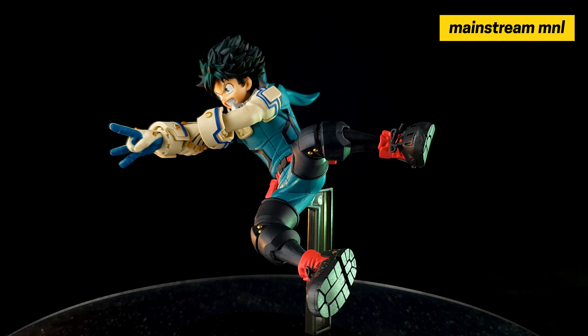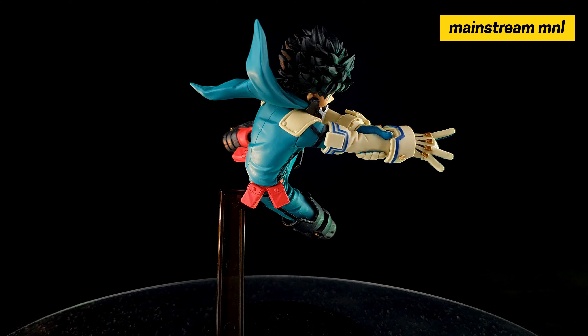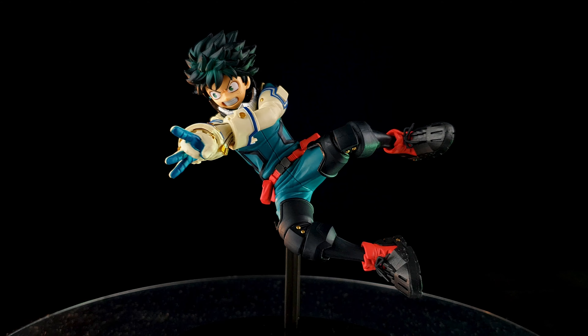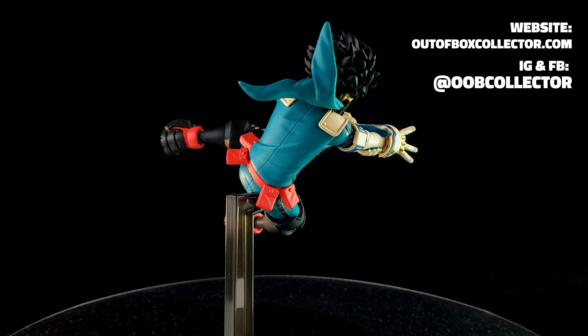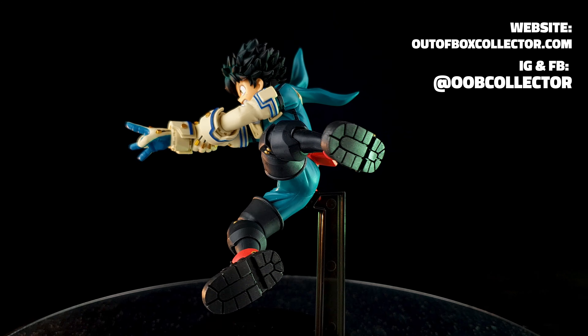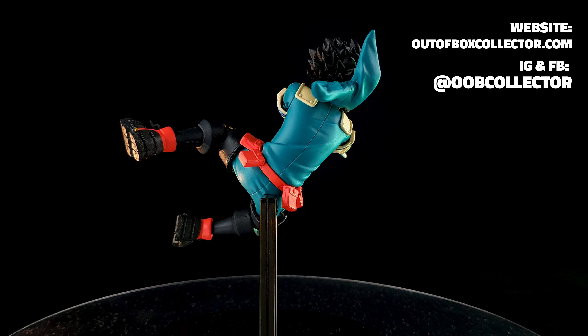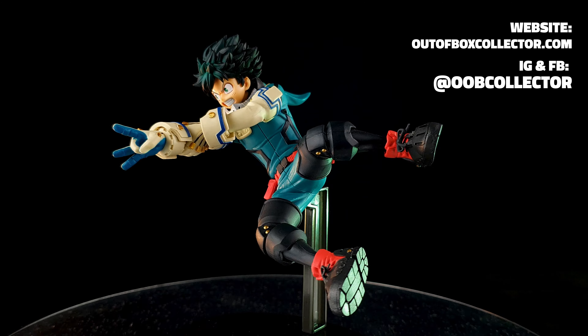I got my figure at Mainstream Manila — thank you very much, Mainstream Manila. I'll put a link down in the description box on where you can get this awesome figure. Let me know what you think in the comment section below. That's it for this video — I'm David, and always remember to unbox your toys.